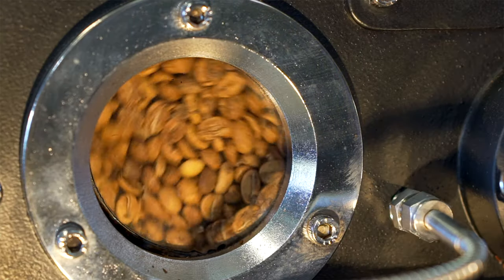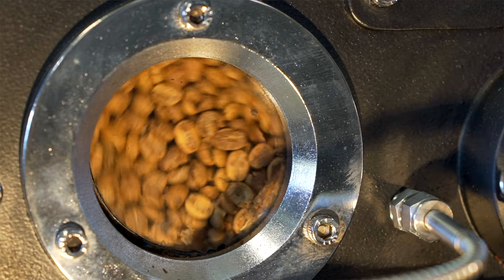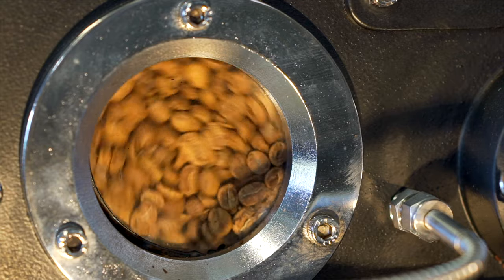Along the way they're going through different chemical reactions — Maillard, caramelisation — manipulating the sugars, amino acids and carbohydrates. Generally we have a three minute development time which allows the coffee to develop and cook evenly all the way through.